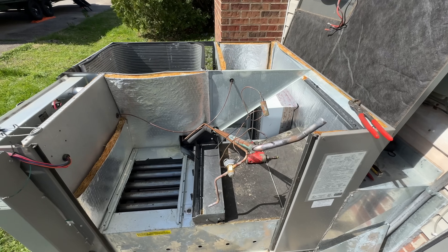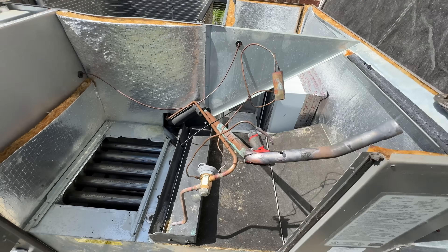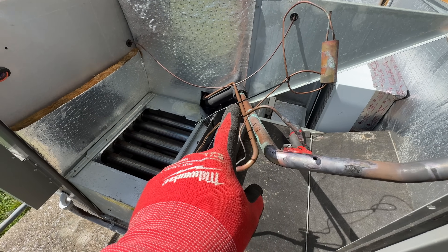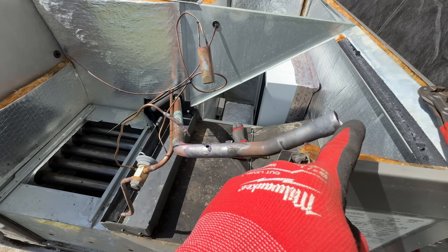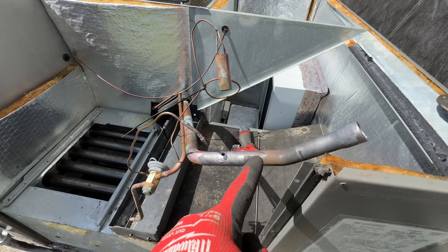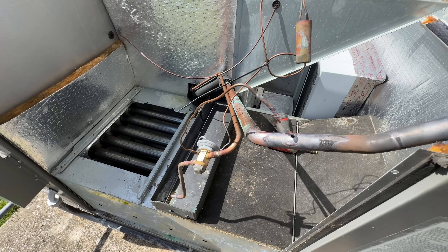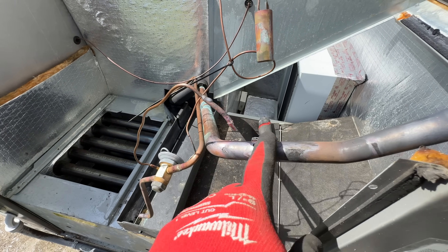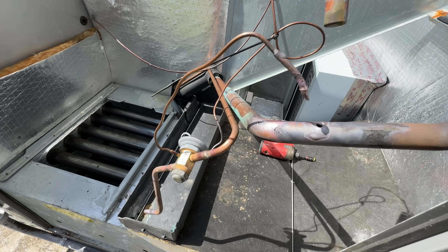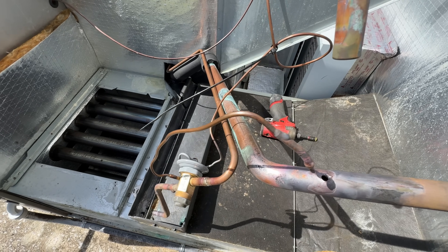I just realized I made a mistake — I did not need to unbraze this equalizer line here, because I only needed to disconnect it from here. This is all staying; I'm not actually replacing the valve. I wasn't thinking. Oh well, just braze it back in, no big deal. We all make mistakes sometimes.